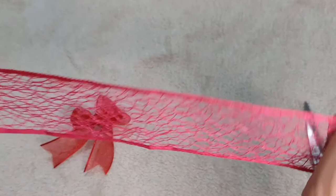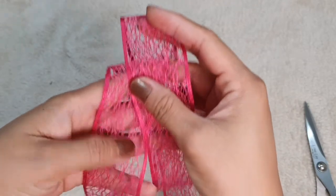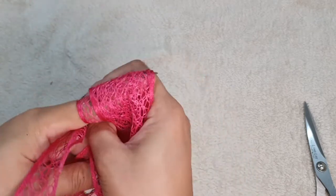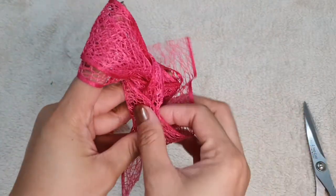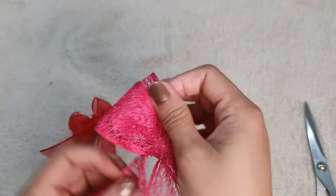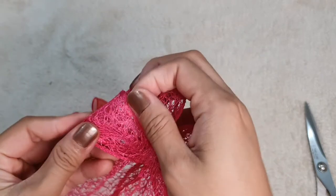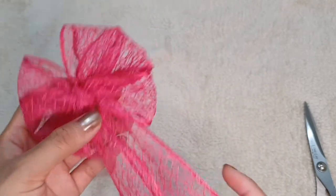Let's make a big one — one and a half inch. Okay, same process again. If you get the hang of it, it's easy. I made three! Ta-da! Then cut.